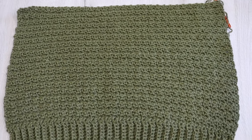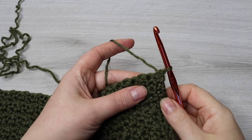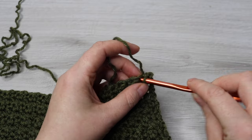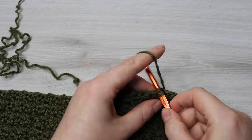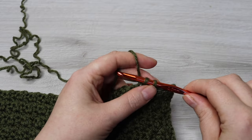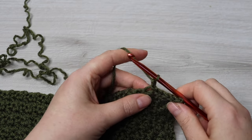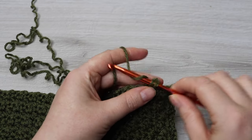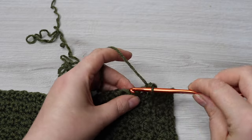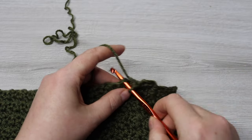Now your back panel should look like this — it's just one big square. Now we're going to go ahead and shape our armholes. Continuing on from where you are now, we're not going to make a chain 1, we're just going to slip stitch into the next 5 stitches. Then we're going to chain 1 and single crochet into that same stitch, then double crochet into the next stitch, single crochet into the next, double crochet into the next, and continue all the way across leaving the last 4 stitches unworked.